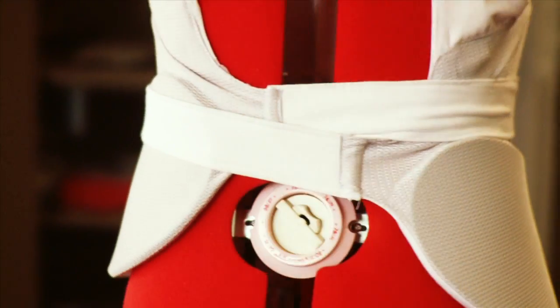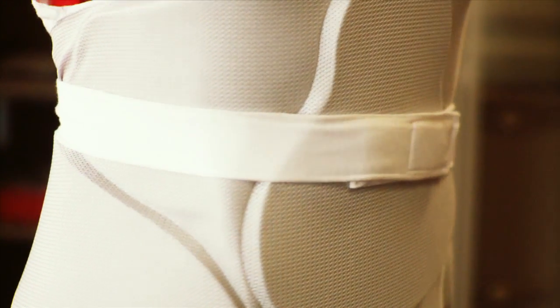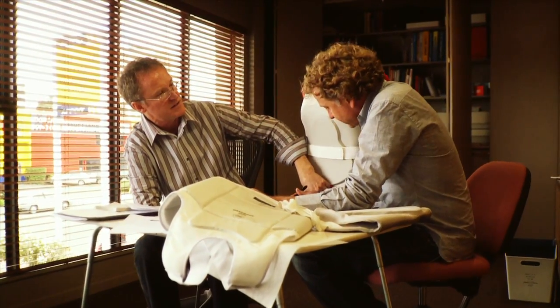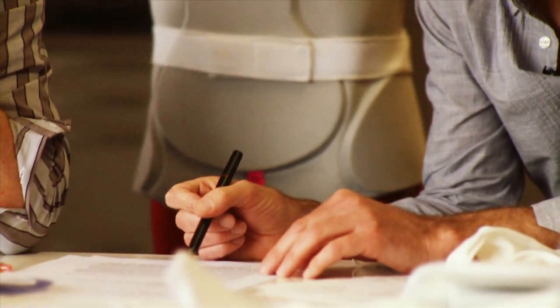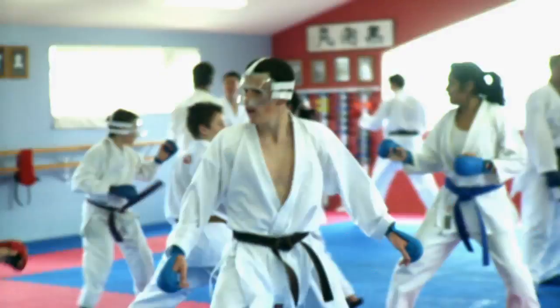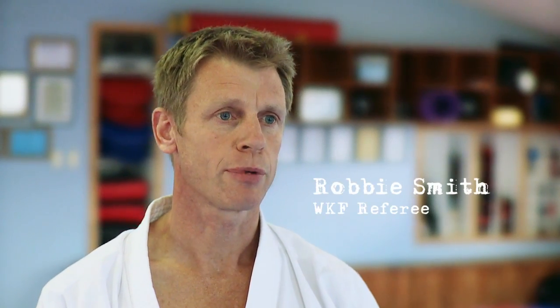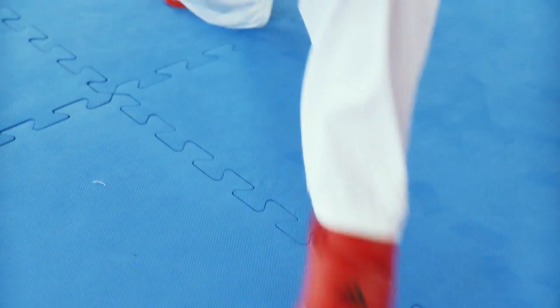The athlete won't even know he's wearing this - it'll be so nice and light and cool. No obstruction to the gi, so the gi will just slip over the top as if it were over the body. With help from our scientists and designers, we've created a chest guard using multiple density foams that protects the vital organs but doesn't restrict movement. Most importantly, the key for us was not to modify the behaviour of karate as a sport or martial art.